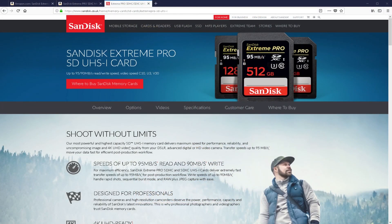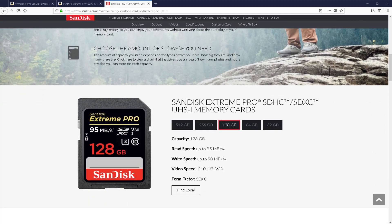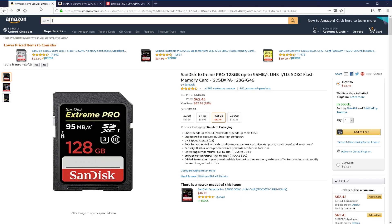The official website has got more information about this — I'll leave a link so you guys can check it out. It's got more specs if you want to learn more about all the speeds. I purchased it from Amazon UK for £47.13, and in the USA you're looking at around $62.45.